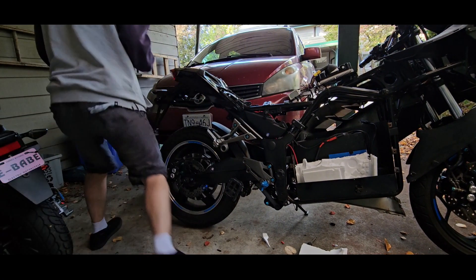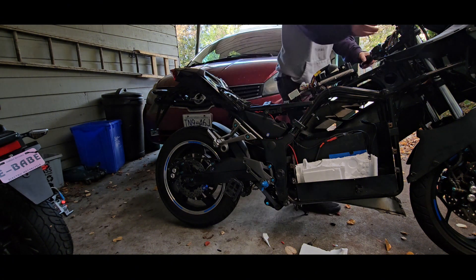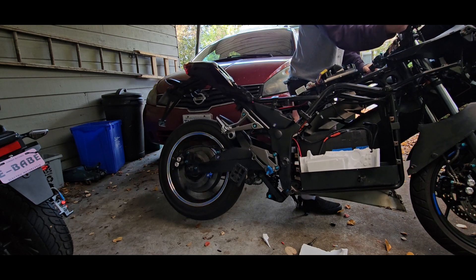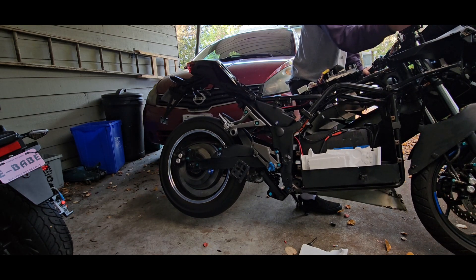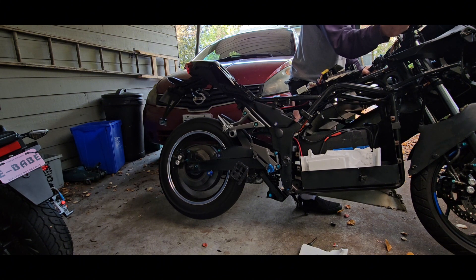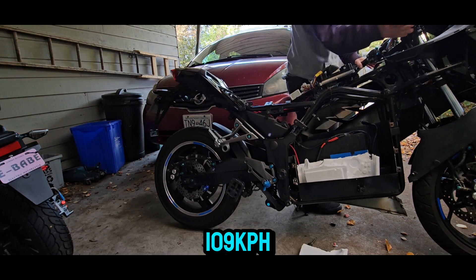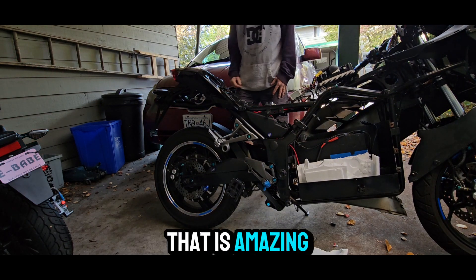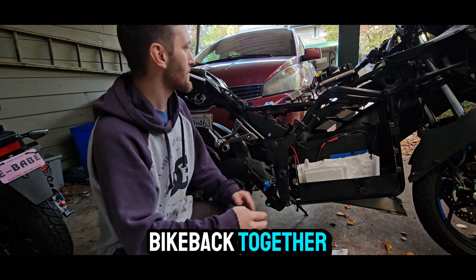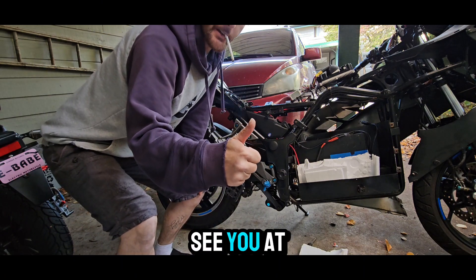Whoa! I'm super sorry about the loud kids in the background too, guys. Moment of truth, boys — holy, my speedometer is reading 109! That is amazing. Alright, let's get this bike back together and then we'll take it out for a joyride. See you at the end of the video.